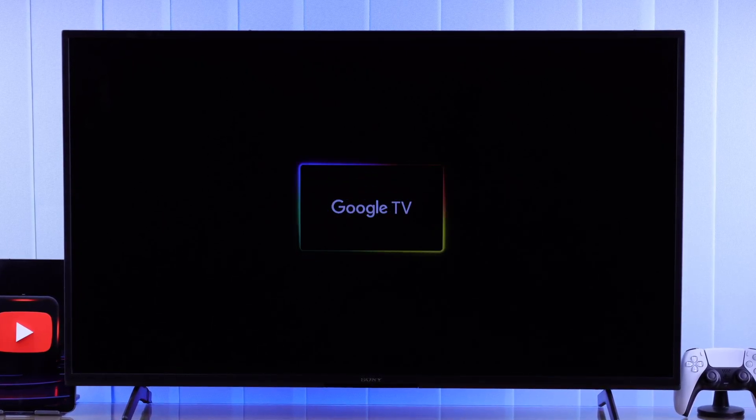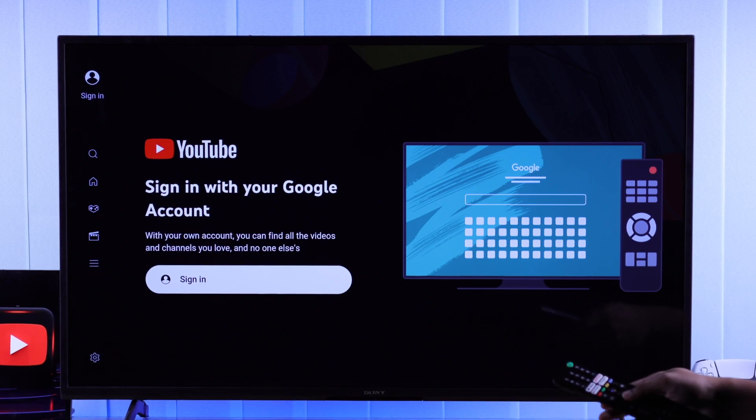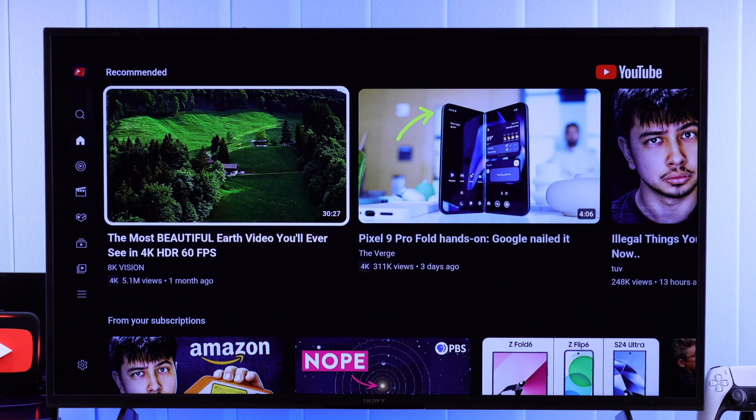If you can't sign in to your Google account on your Sony Bravia Smart TV's YouTube app, and you keep pressing the sign-in button but nothing happens, then in this guide I'll show you some simple troubleshooting methods that will fix the YouTube sign-in problem on your Sony Smart TV for good.